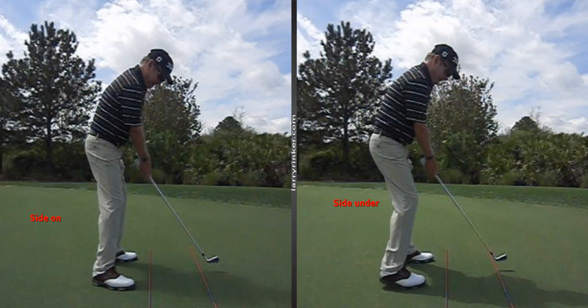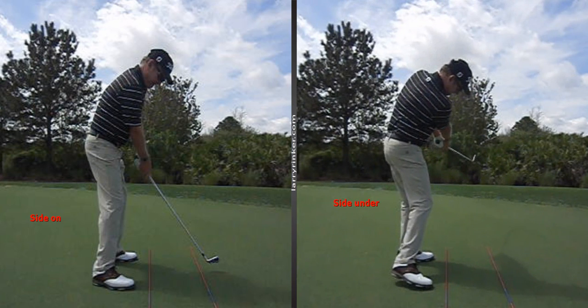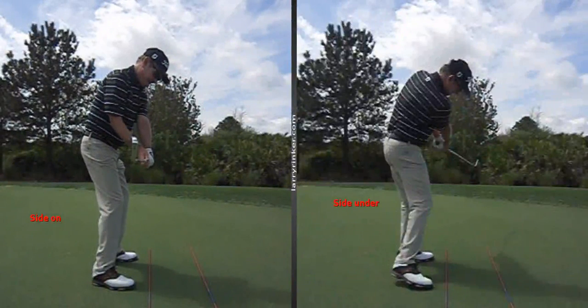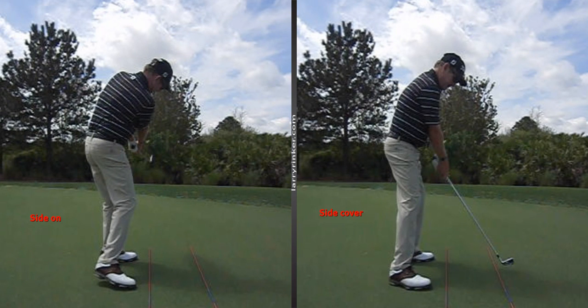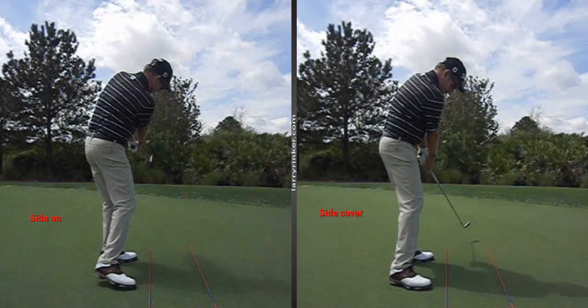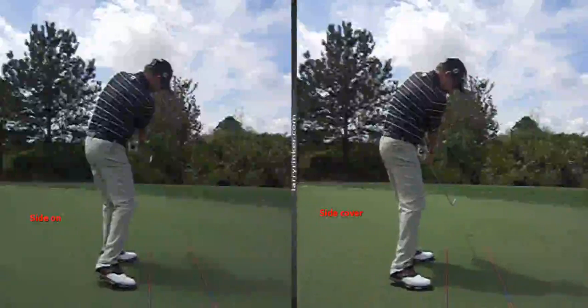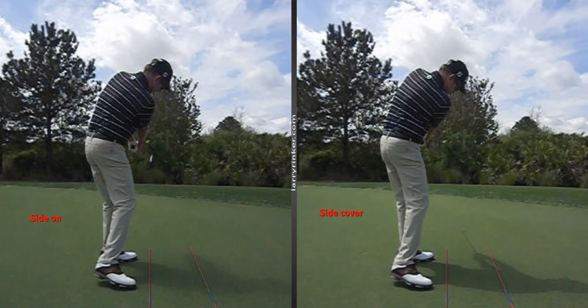Lastly, the right hand grip will determine where you release the club. Side under — where the right hand is more under — the release will be more out to the right; it'll be an extension release. Side on — where the right hand is on the side of the club — the club goes pretty straight through. And then side cover — where people have the right hand grip weaker — that release will be more down the line and further left. You can see we can't even see the club. So the release will be determined by the right hand grip.